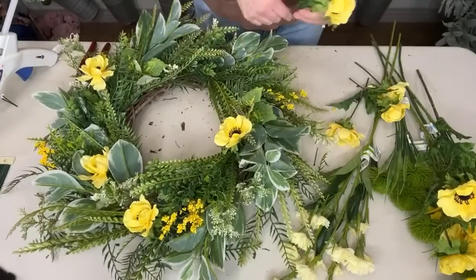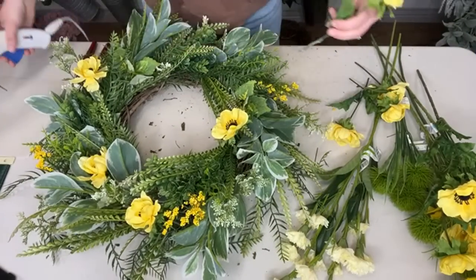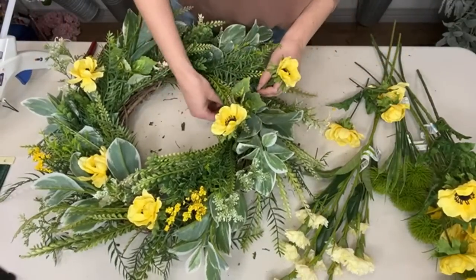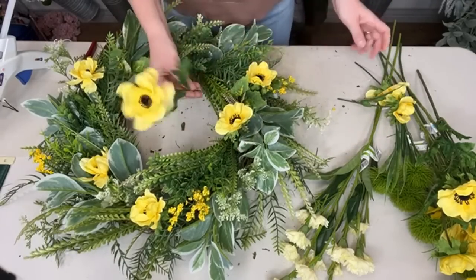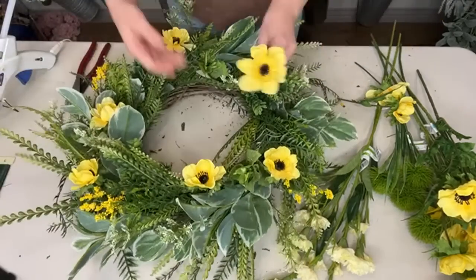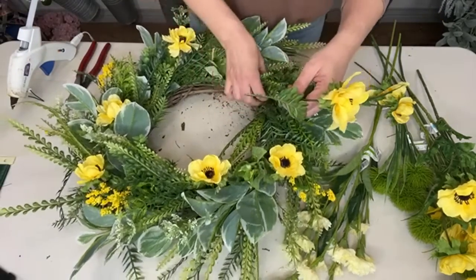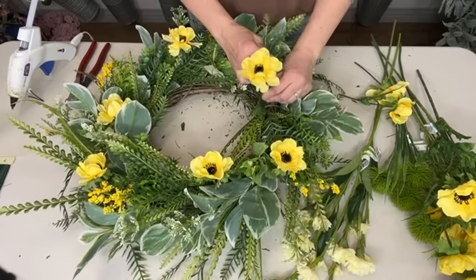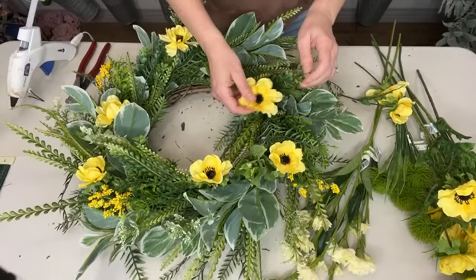Aren't these so pretty? I just love these flowers so much. It's so funny though — anemones, when I buy them in the store on these stems they have big, beautiful, long stems. But I used to grow them in my garden, and I was surprised at how short the stems were on the real ones because I was used to using the faux ones. But oh, they're just so beautiful — I love them.